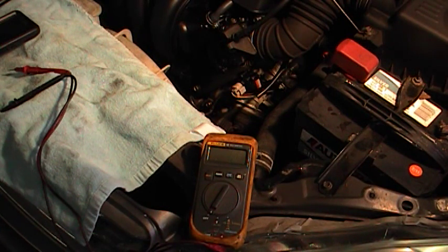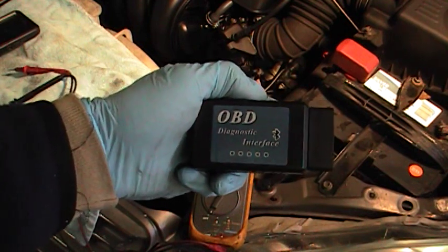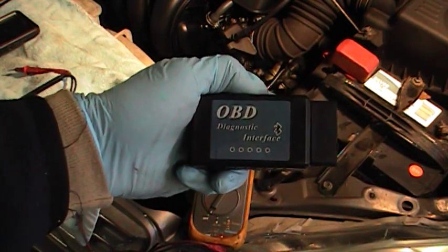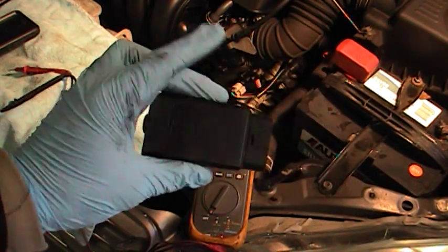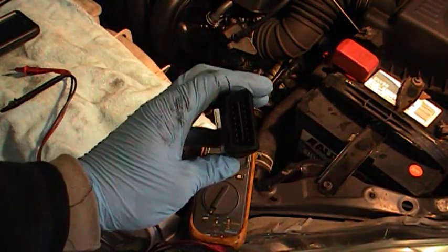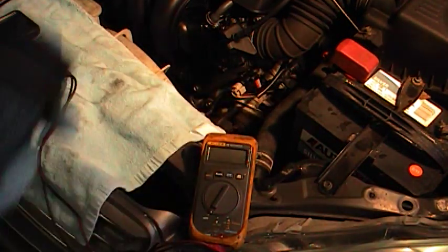The dongle I got offline was about $40 — $38 plus tax and shipping — and it works relatively well. As you can see, it's got a standard OBD2 connector, and I'm going to go ahead and plug it into the car.